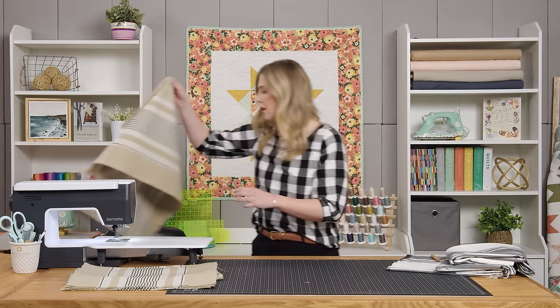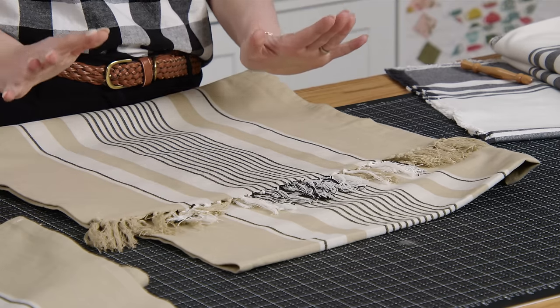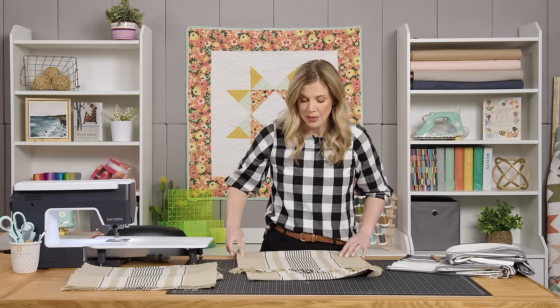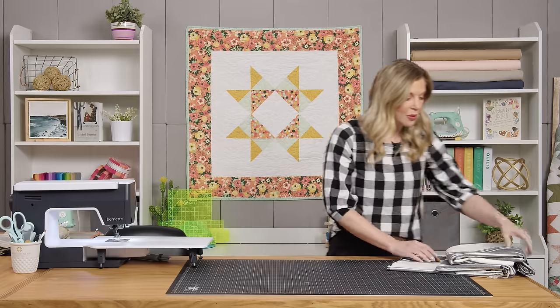You can use this same width to make a runner, and you could hem it like I did on the place mats, or you could also do this great little tassel finish which I really love. I'm going to show you how to do that on the wider fabric, so let's go ahead and set this aside so I can show you this 60 inch width, which I think is so cool.